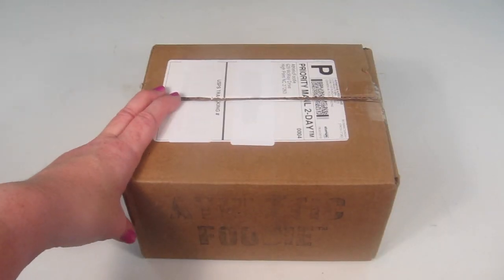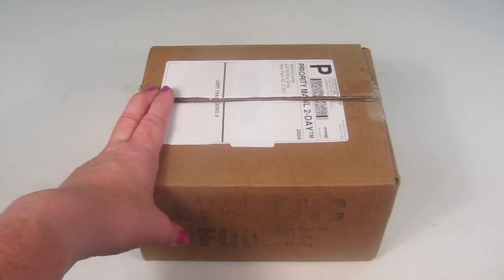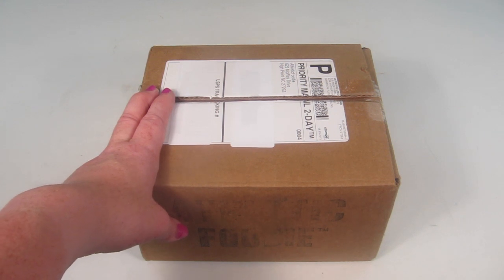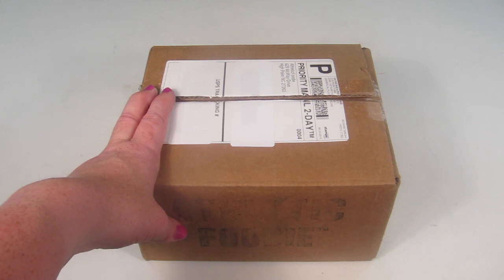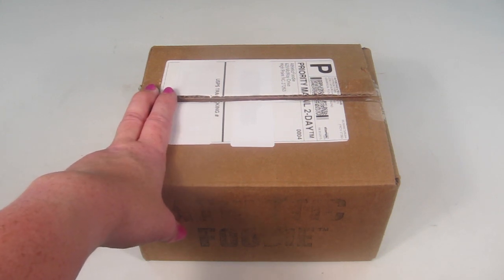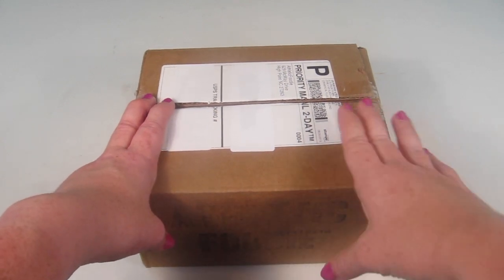This is my unboxing for Athletic Foodie, a nutritious snack subscription box designed to help fuel workouts or just activity in general. They have snacks for pre-workout, during workout, and post-workout.